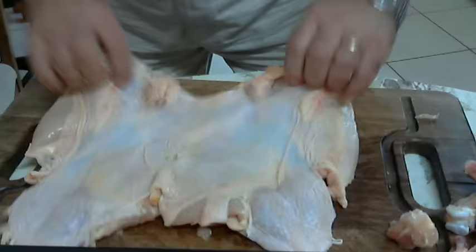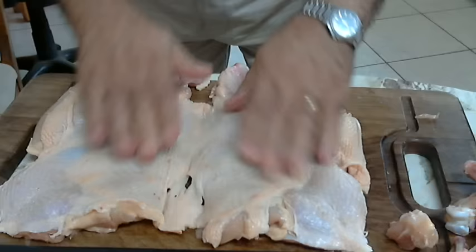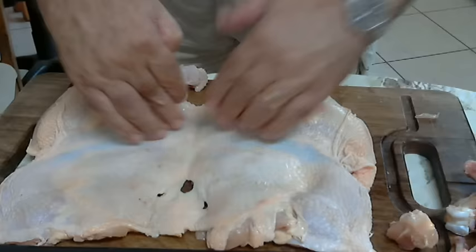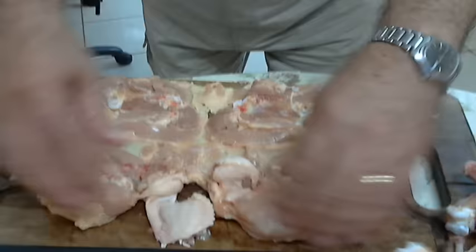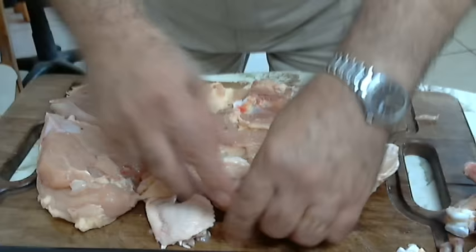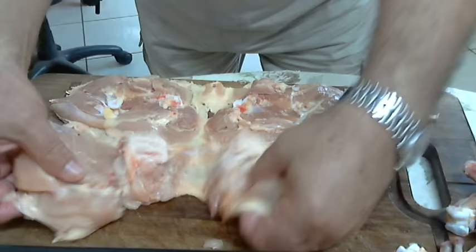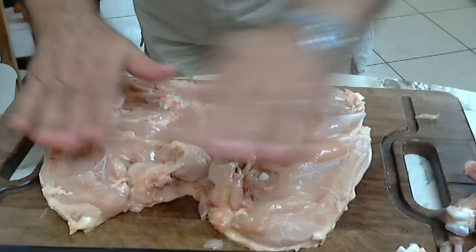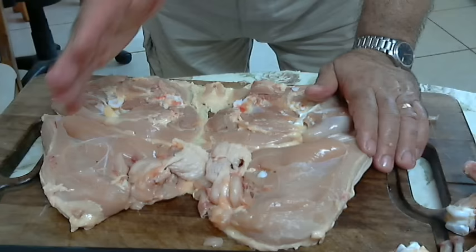So what we have here — we have the whole chicken. Of course we can cut it in four and make four portions like I did before. But we can also use this: we put it on this side, put the wings inside, and we can make a stuffing. We can put bacon, we can put mince meat, any other herbs, any other stuffing we like.